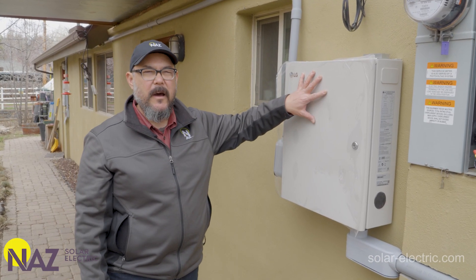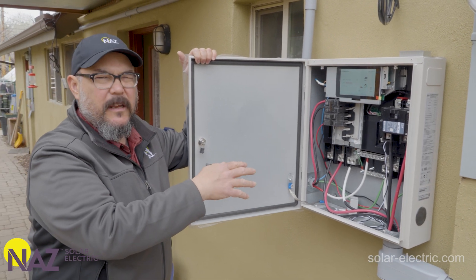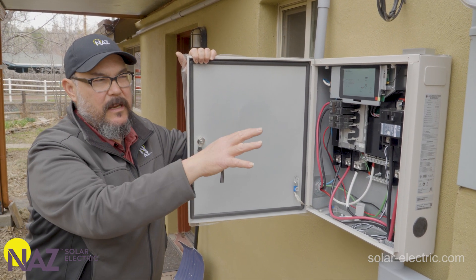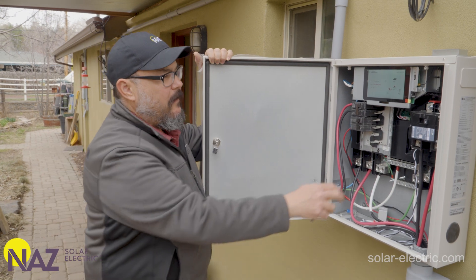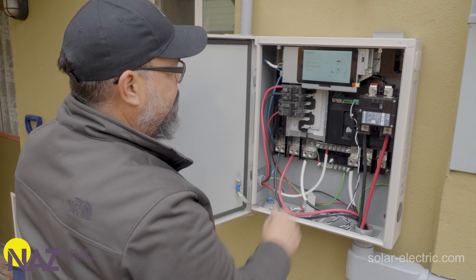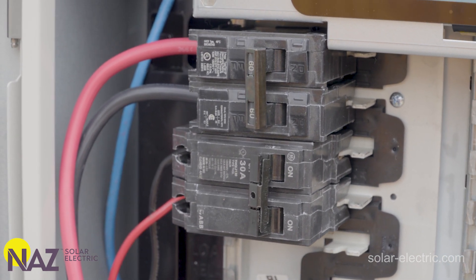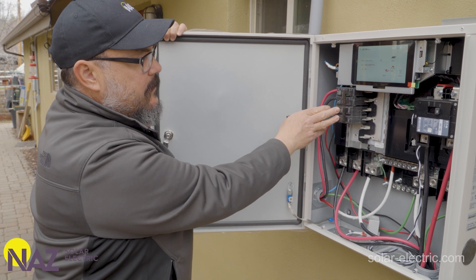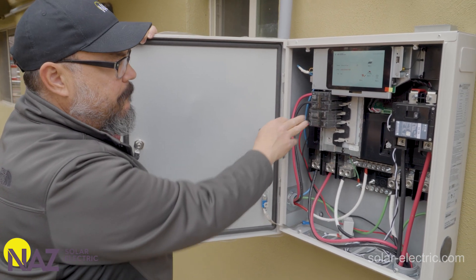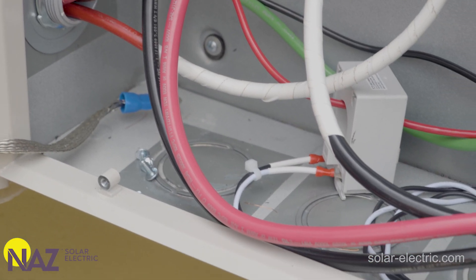We're outside at the smart energy box that's part of the ESS system. This system essentially controls the flow of AC power to and from the ESS battery, and also to and from the grid and the backup loads panel. The main grid connection feeder is protected by a 125 amp breaker. There's also a feeder circuit breaker from the ESS battery, another breaker for the feeder circuit from the existing grid-tie solar system, and the AC output that feeds the sub panel powering the loads when the grid is down in backup.